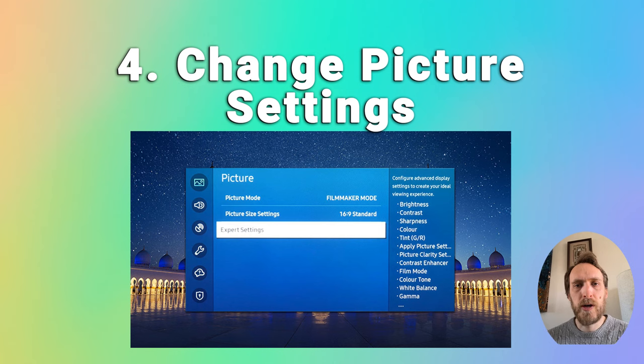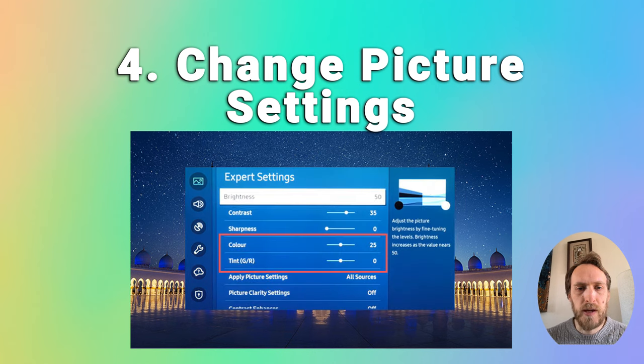You can also try changing your picture settings if the screen is not completely black on one side — if it's just a bit darker in places. Go to Home, then Settings, and the Picture menu. Try changing some of the picture modes. If that doesn't help, go to Expert Settings and have a look at brightness, contrast, and tint. There should also be gamma and white balance settings which should help.